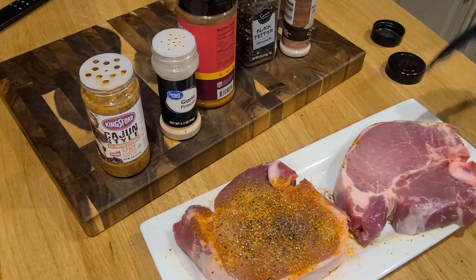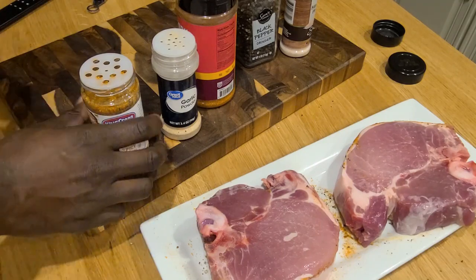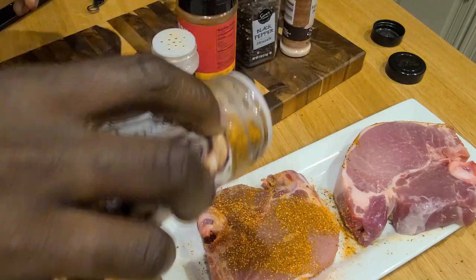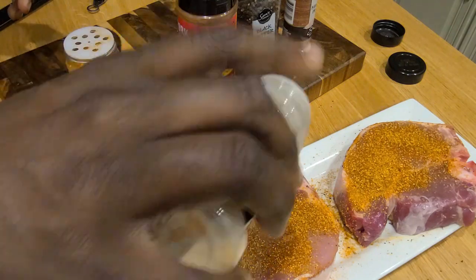All right, give her a little flip. There we go. Man, these are just absolutely beautiful — just repeat the steps that you just did. Season, season, season. Oh, these are going to be heavenly.